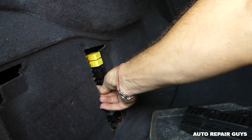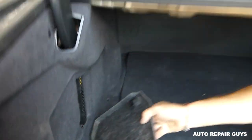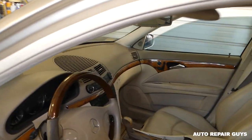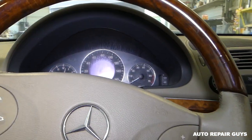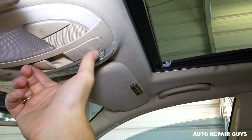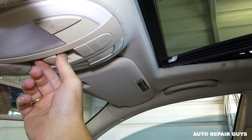We'll plug it in. We also have a video on how to manually close your sunroof if it's the motor or something else and you're not able to fix it with the fuse. Let's check it out now — key is on, moment of truth.